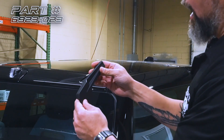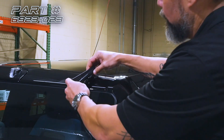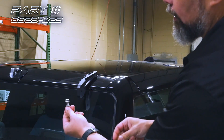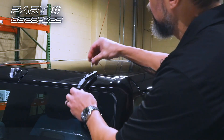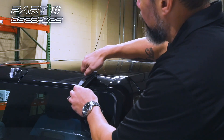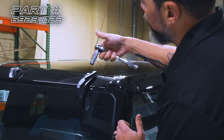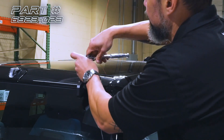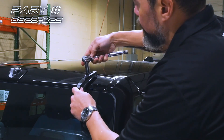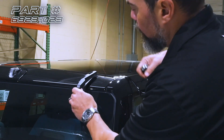Now we're ready to install our bracket. We're going to go logo side out, rubber side down. We're going to drop this in place and then, using the hardware included with the kit, we'll go ahead and replace the bolt here. Using our 13 millimeter or half-inch socket, we'll go ahead and tighten this down. We'll go pretty loose at first — once we get the light bar installed, we'll come back and torque this down.